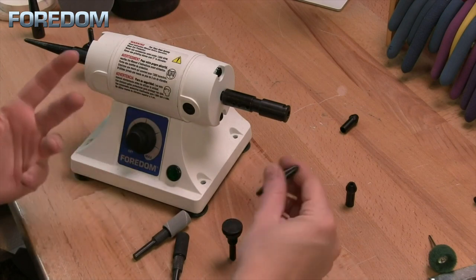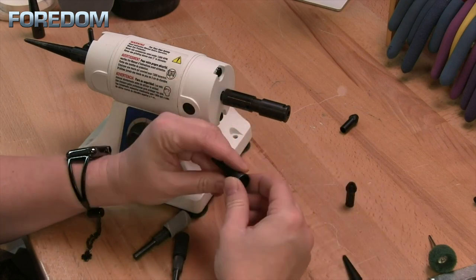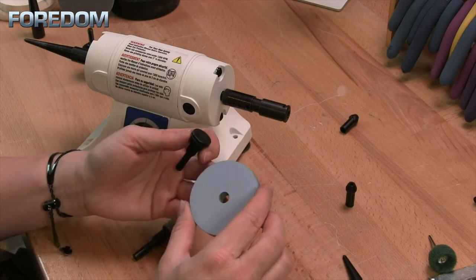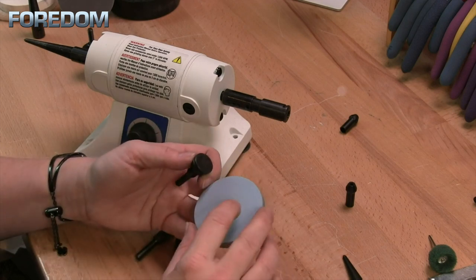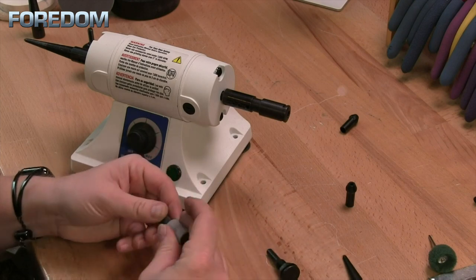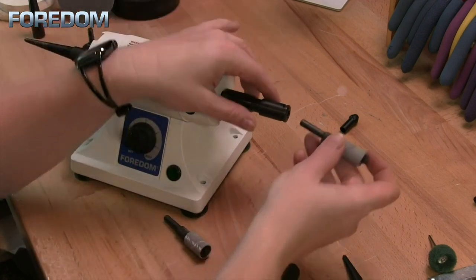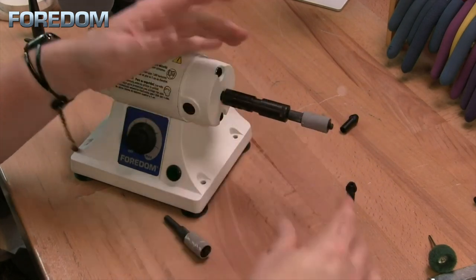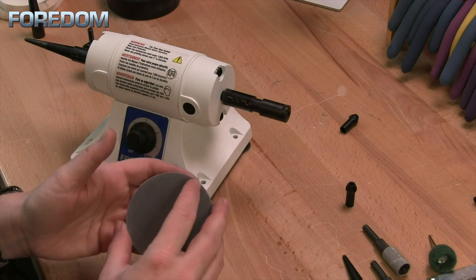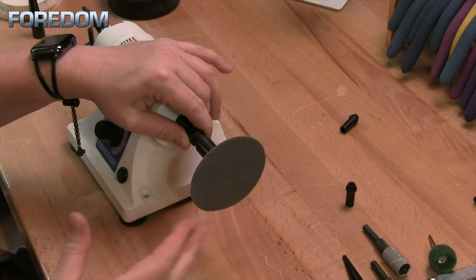There are a number of accessories that work with the collet holder. One is a tapered spindle for the right side. We also have a screw mandrel that allows you to use items with a 3/8 inch hole, like the 2 and 3 inch radial discs. Some rubber wheels have a 3/8 inch hole, others have a quarter inch for the wheel mandrel. One of my favorites is a drum mandrel for sanding drums — you expand the rubber, and with the quarter inch shank insert it into the quarter inch collet. There's also a sanding disc with a quarter inch shank for a 3 inch disc — insert it into the collet holder and you've got a flat sanding surface.